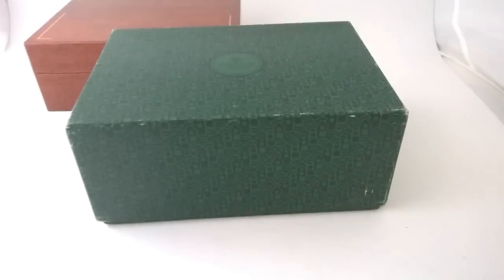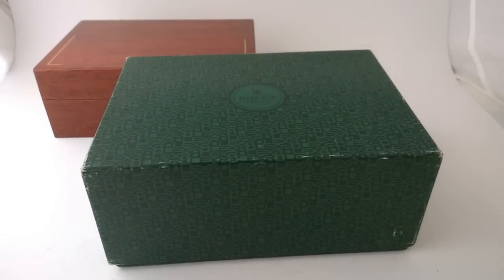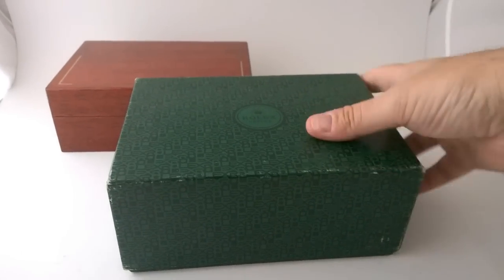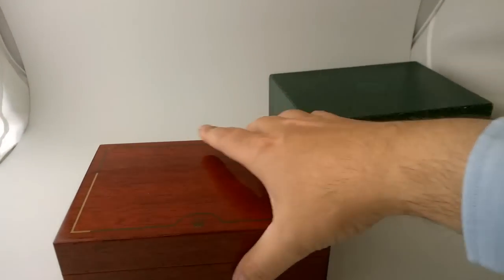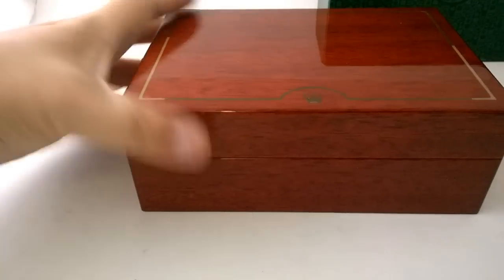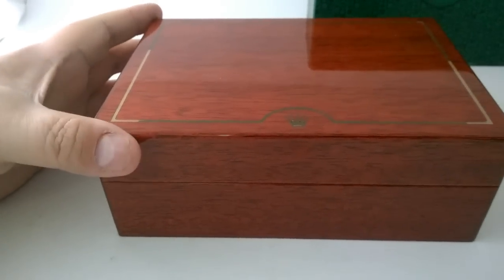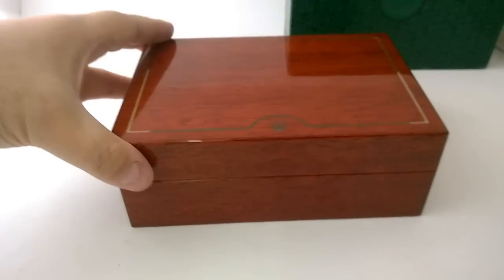Hello fuckers, Archibald Chesterfield the third here. Today I'd like to show you — I've just tracked down a box for my Rolex gold Submariner. What I really like to do is try and get the correct box, or as close as possible to the correct box as I can. The gold Submariners originally came in a Rolex wooden box and they're a bit of a hard one to track down. I've eventually tracked this one down from eBay — it's a genuine Rolex box and I think it just does a treat for this gold Submariner.